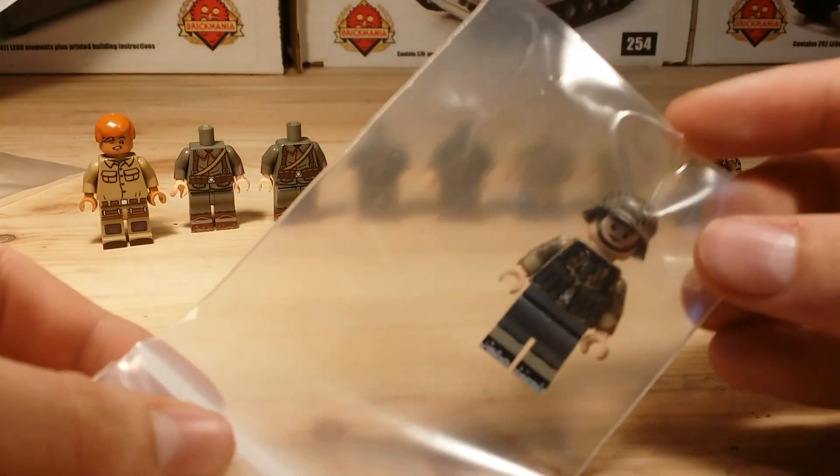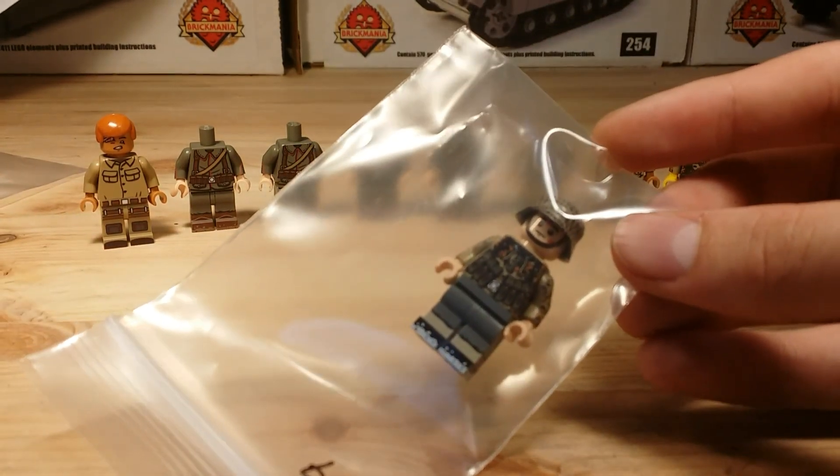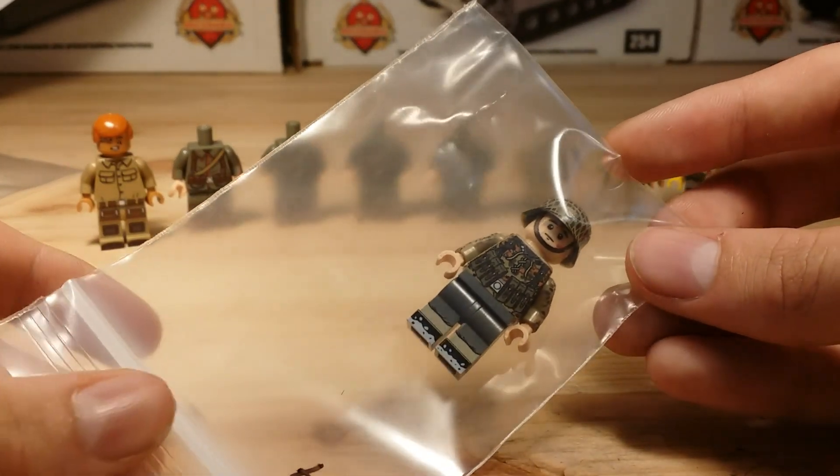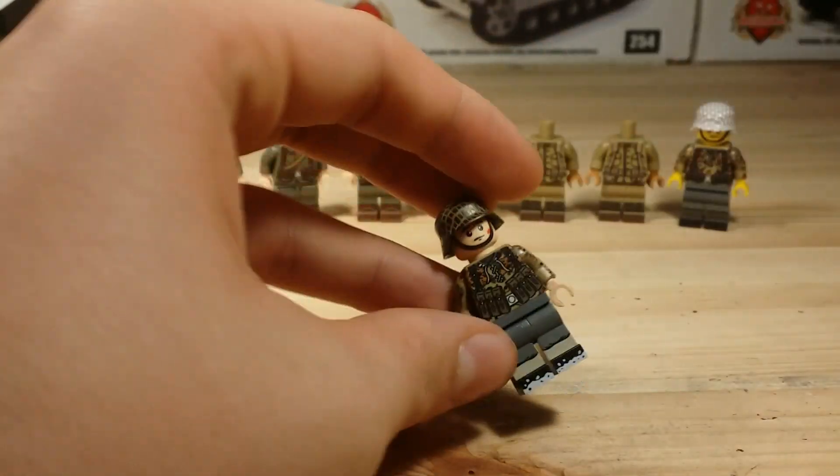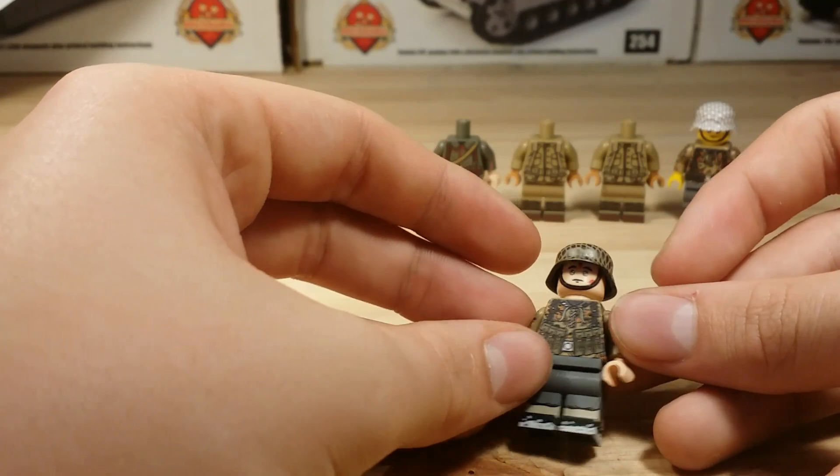The next one has the same exact camo for his torso, just with MP40 pouches and a gunmetal but still netted helmet with winter gators. It has some snow on the bottom, which has some really nice detail, and he has a nice face.